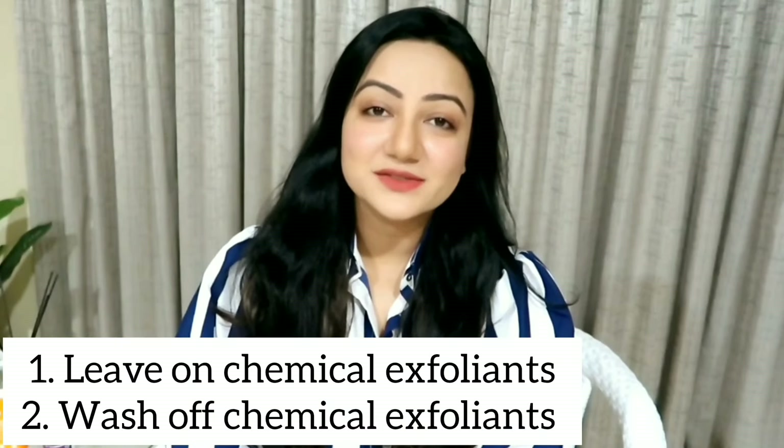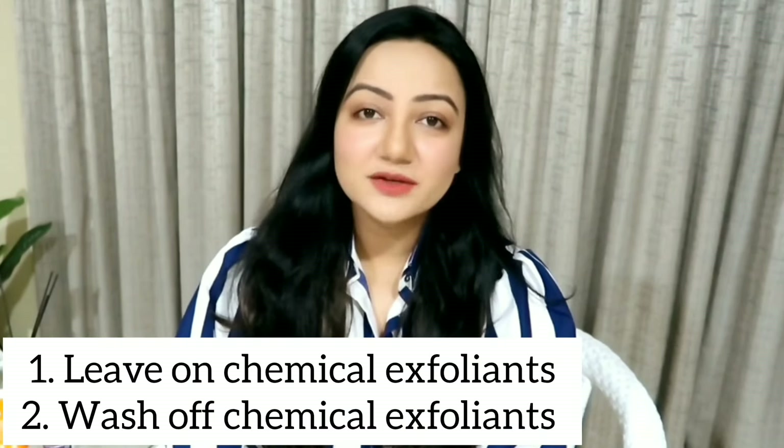There are many over-the-counter chemical exfoliants available in the market. There are leave-on chemical exfoliants as well as wash-off chemical exfoliants. Leave-on ones are low-strength acids which you can use once or twice a week in your PM skincare routine and leave overnight. Whereas wash-off chemical exfoliants have a higher percentage of acids, need to be applied for only 5-10 minutes and then washed off, and can be used only once a week.